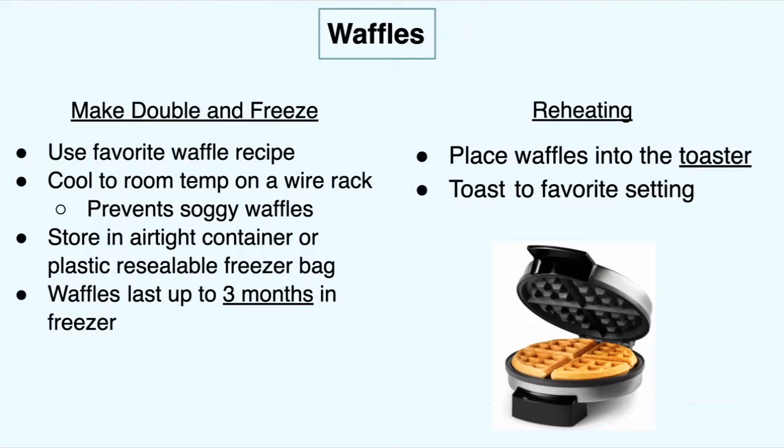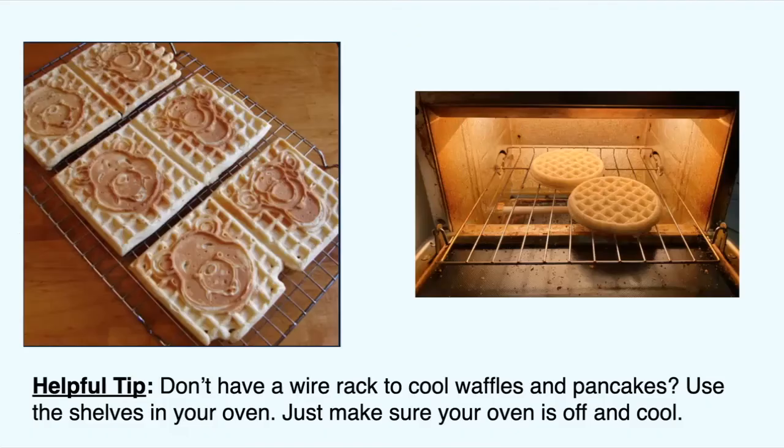For reheating, place your waffles in the toaster and toast to your favorite setting — the reheating process is the same as making a slice of toast. The wire rack really helps make sure the waffles don't get soggy after you cook them, so make sure they cool down on the wire rack prior to storing them in the freezer.